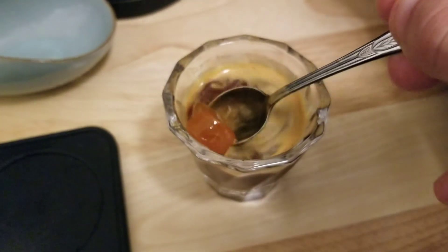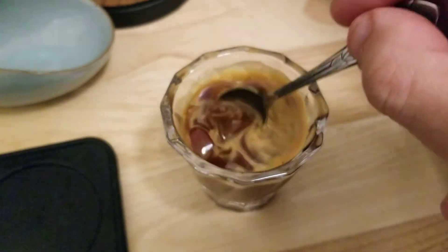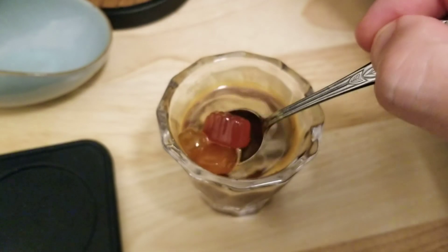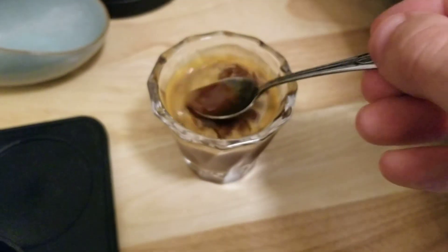They're like dissolving a little, so that should make it do its thing. Mmm, yeah — it should be sweet. Give it a little sip.